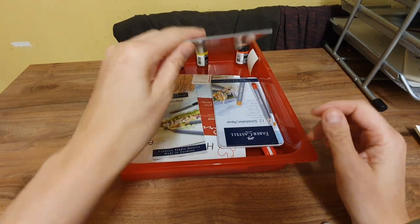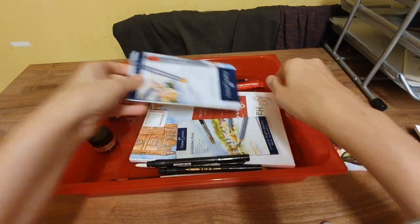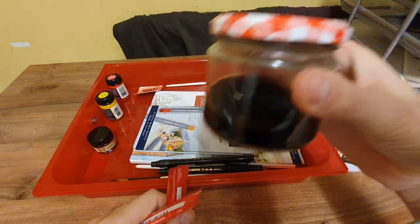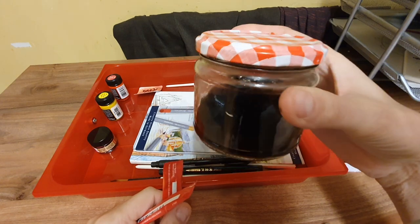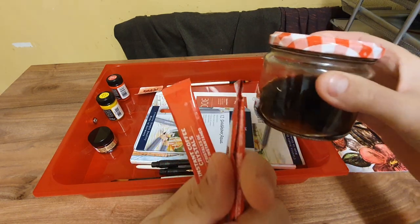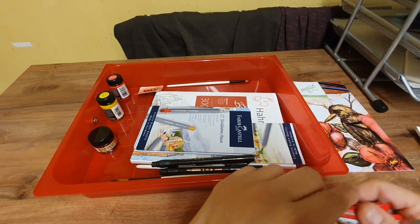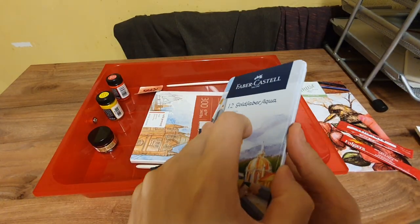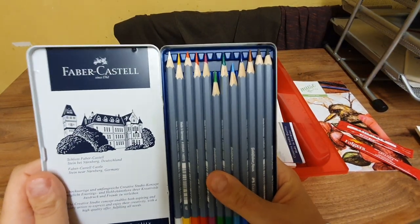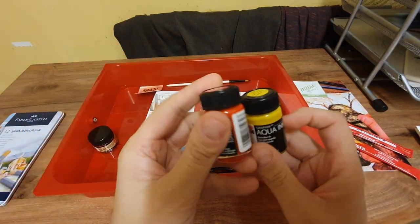So it was coffee art — we got this coffee and I put it in a jar. I'll probably have to chuck that out because coffee goes off, but this is sealed anyway. I just dipped my paintbrush in and went wild. I've used the Faber-Castell pencils and I really enjoyed using these — they were really nice, one of my favorites.